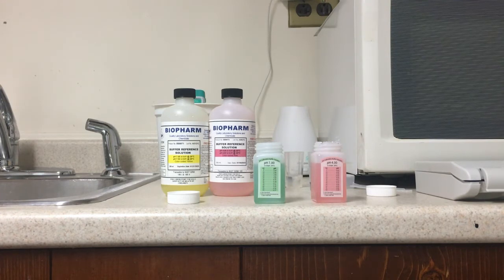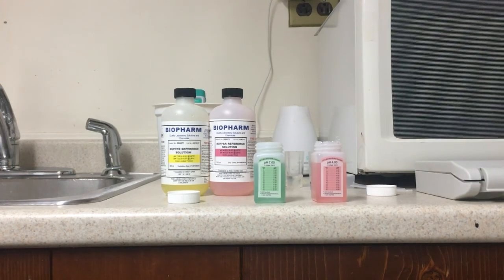A pH meter is a really important part of checking your nutrient solution and testing soil pH — without one you're really just operating in the dark. It's probably the most important measurement tool you need to work with. I recommend you calibrate often and just be prepared to buy a new one around once a year. That's it — let me know if you have any questions, thanks for watching.